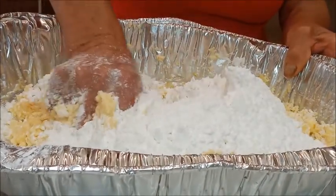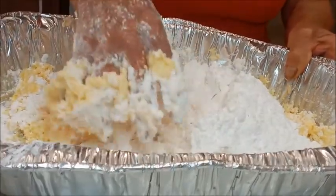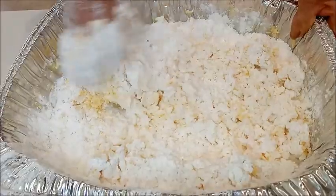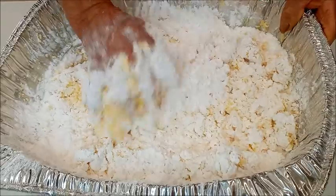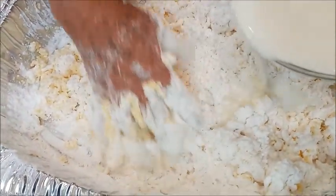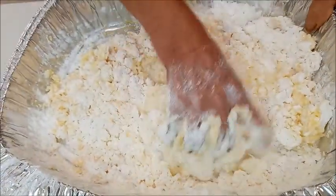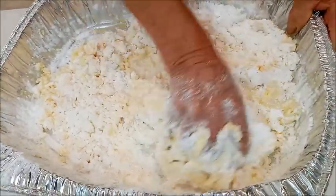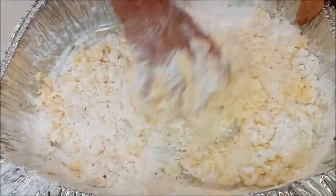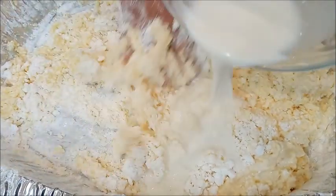Y también vamos a poner la sal. Tenemos que mezclarlo muy bien. Y vamos a añadir la leche poco a poco. Le damos gracias a doña Olguita, que está preparando aquí el pan de yuca. Vamos a seguir poniendo más leche y seguimos amasando.